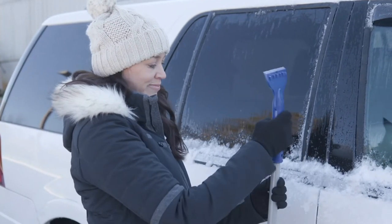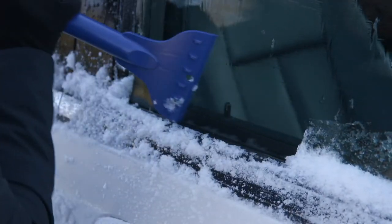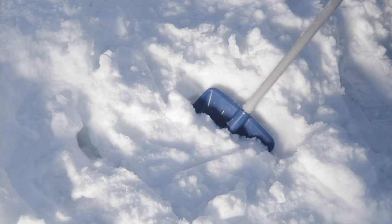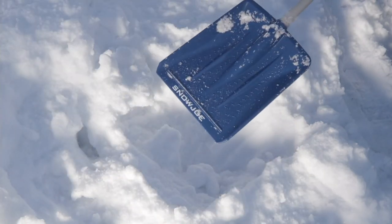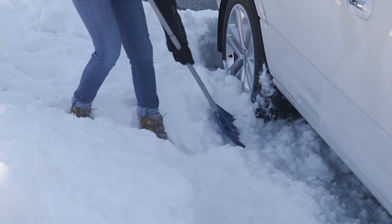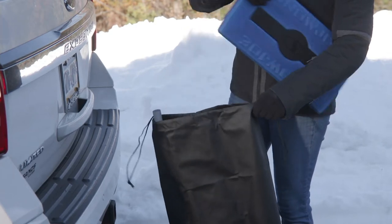It also comes with our Joe warranties — you get a three-year warranty on this, which is awesome. So you're going to use it this year, next year, the following year, and years to come. My family can't live without them. They're already fighting over who gets this kit — we've got four drivers in the family. My daughter's going back to Pittsburgh tomorrow and they've got a lot of snow out there, so one of these is going with her.